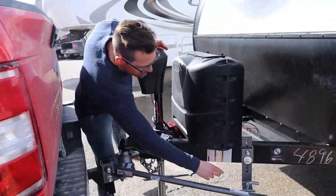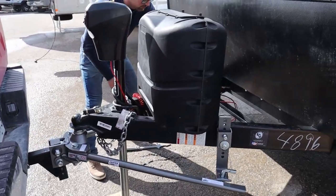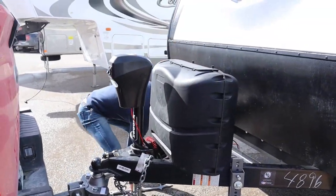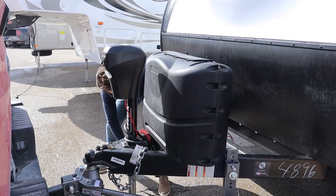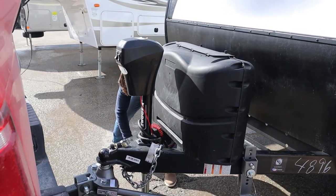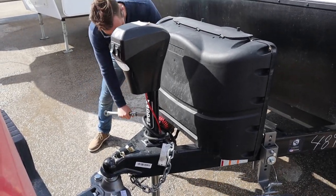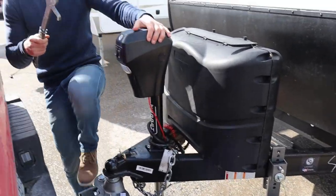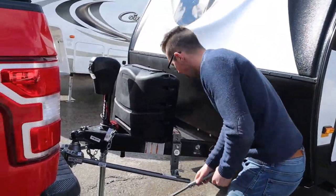I'm going to take this clasp out on this side here. Don't worry, you'll get a better view when I hop back over. Pop that on — not heavy, just kind of pops on for you. If it's heavy, that means you need to pick up the truck and trailer higher.